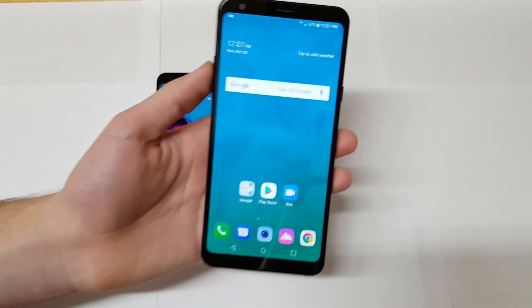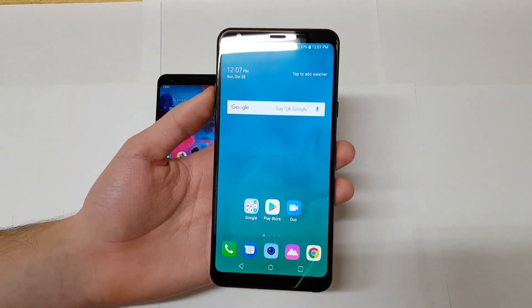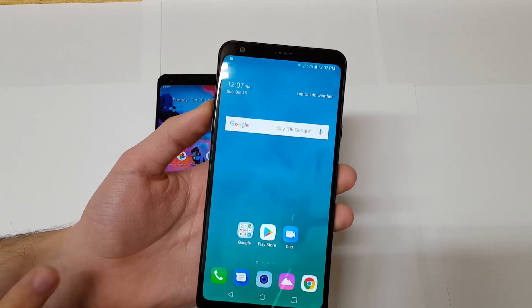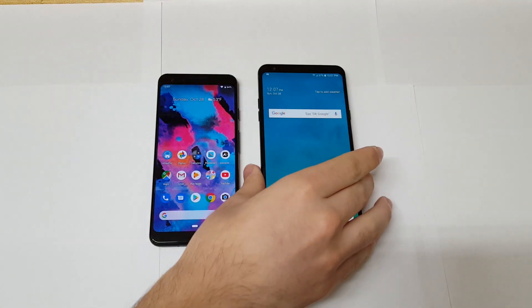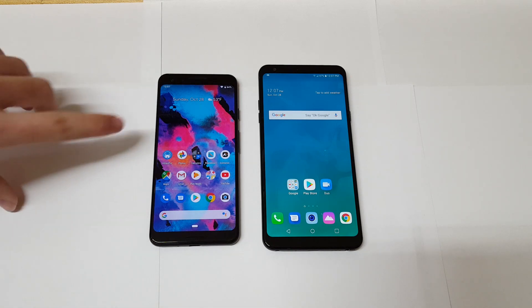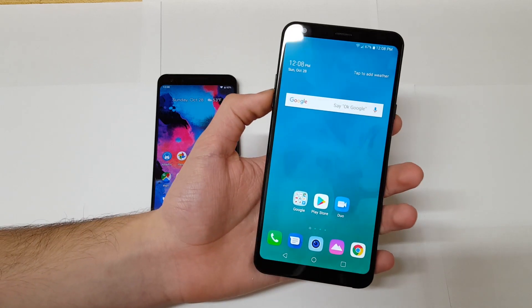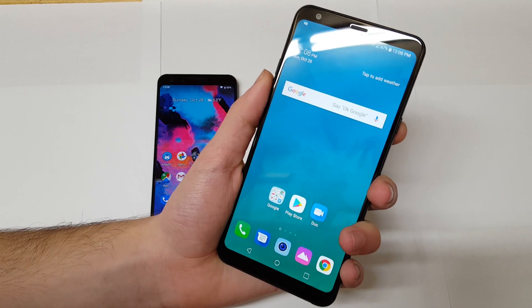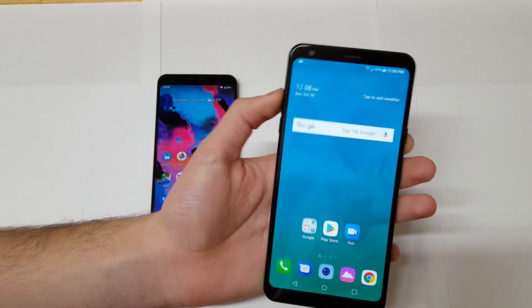The LG Stylo 4 shares a lot of similarities in design. You still have the 18 by 9 aspect ratio — it's a 6.2-inch 1080p display and it looks pretty good. They both look good, but the Pixel 3 really looks way better since it uses OLED technology versus the IPS display on the Stylo 4. In terms of brightness and colors it just looks better to my eye. The Stylo 4's display is still really good, but one issue is it doesn't get as bright outdoors. It's a pretty good display overall, it just doesn't compete with the Pixel 3's AMOLED display.